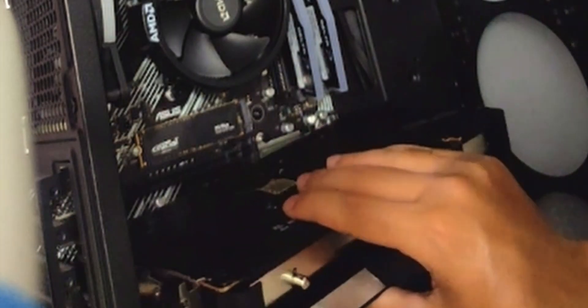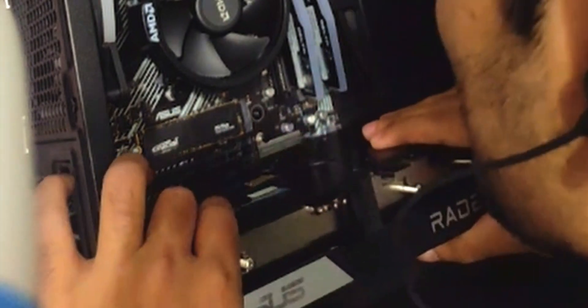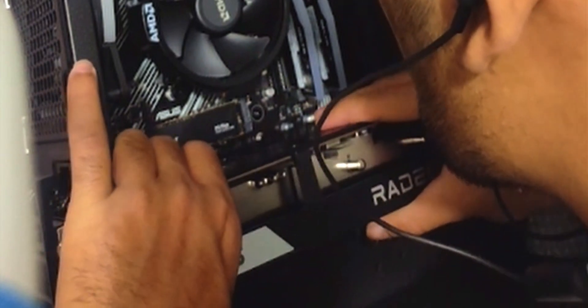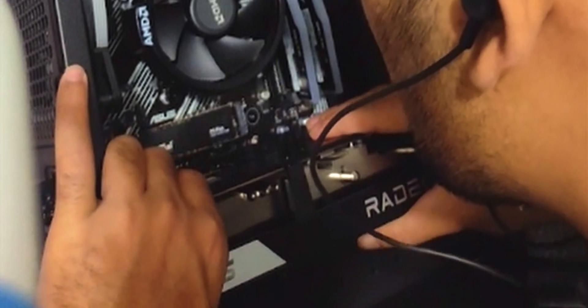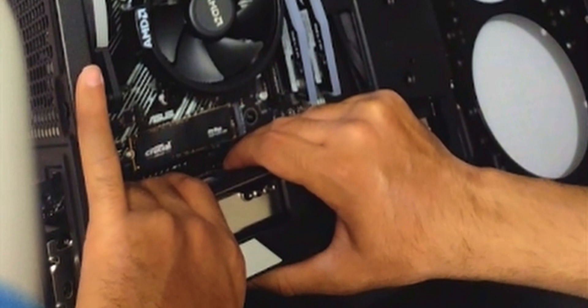Time to install the graphics card. There are typically six screws per motherboard bracket area. Align the graphics card with the PCIe slot, push it in — it's locked in place. All you need to do now is plug in the power cable for the GPU.